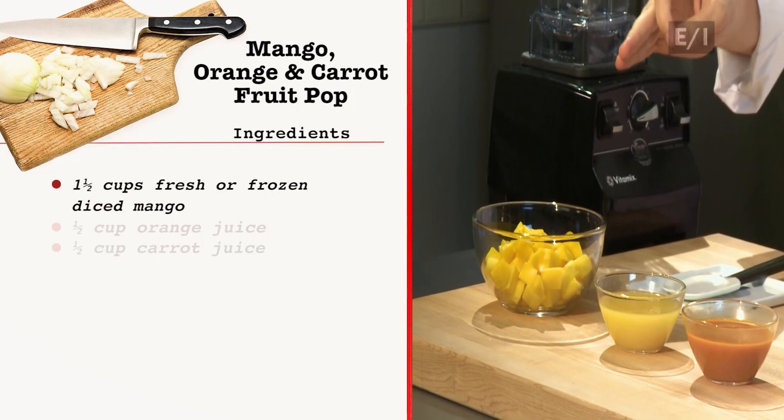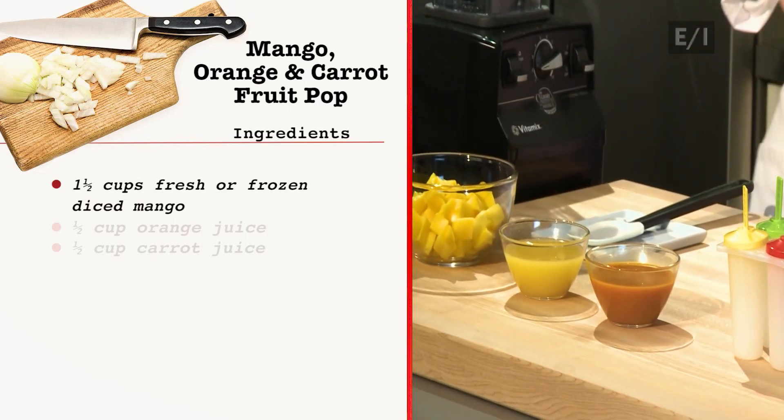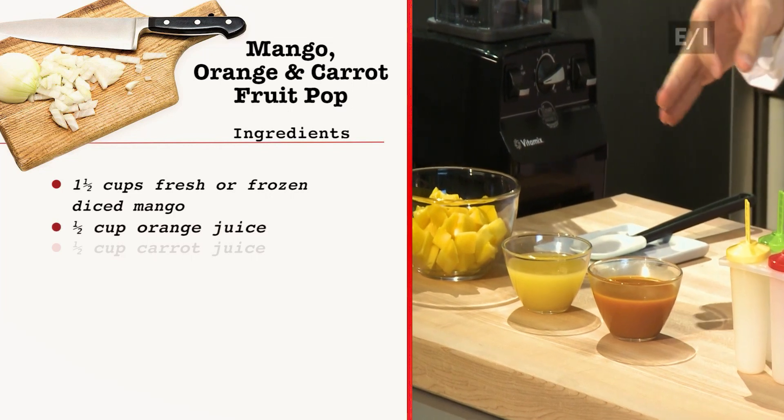The first thing you're going to need is one and a half cups of diced mango, and this can be either fresh or frozen. And then followed by a half a cup of orange juice.